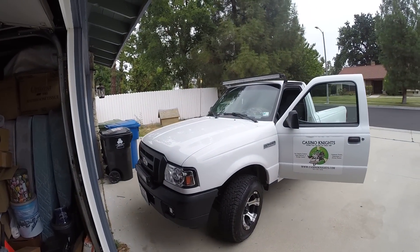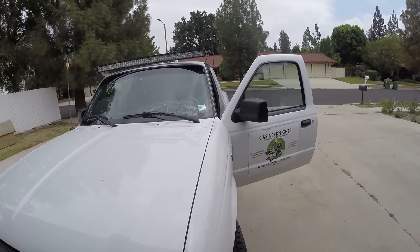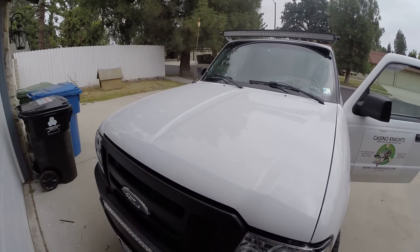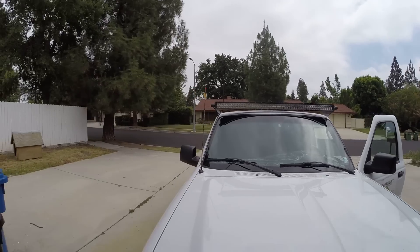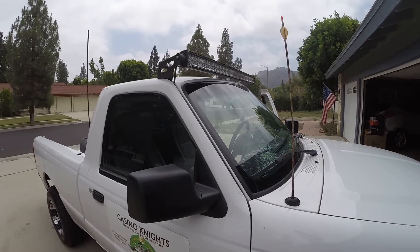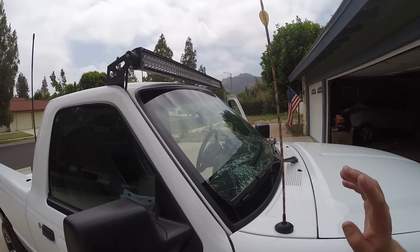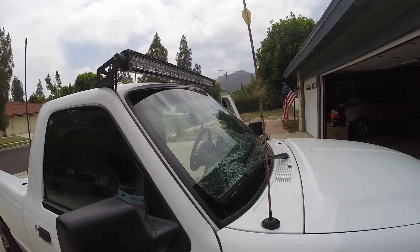All right, how's it going? Today I'm going to do a little overview since some of you have asked, since my update video on this truck, about my 50-inch light bar up here. My girlfriend bought me this for my birthday recently, and I'm going to talk you through everything I did in preparation to putting this on and how I put it on.